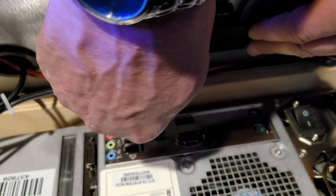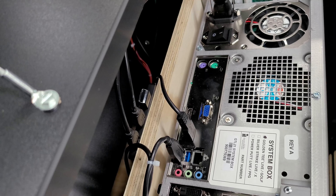For commercial cabinets, mount the USB hub on the backside of the vault. For home cabinets, mount the USB hub on the back of the wooden panel.